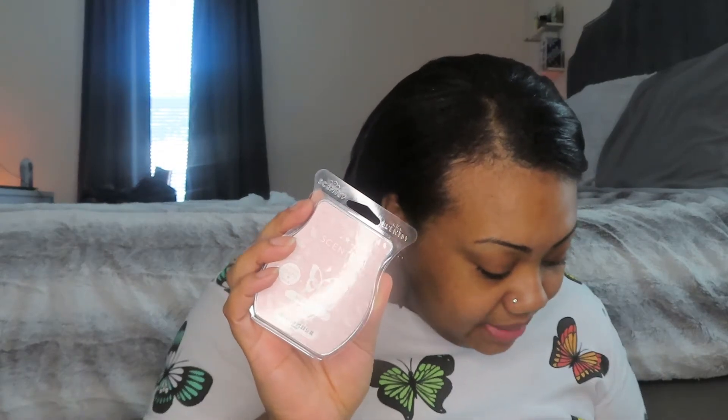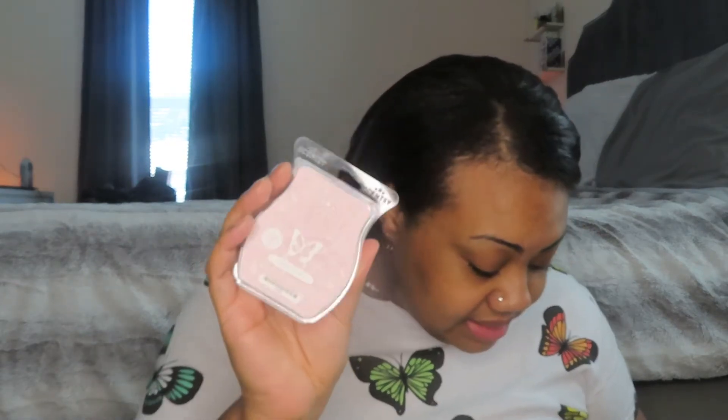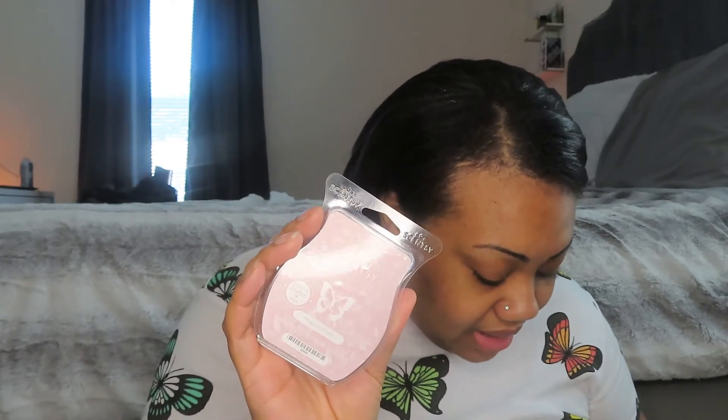The last bar was Magnolia Linen, which is a really good one — a powerhouse. It's a fresh laundry type of scent but it's so, so good. It's a best seller: sun-washed linen dances in the breeze amid a garden of magnolia and honeysuckle. You have to like laundry-type detergent scents to appreciate this, but it's a beautiful, strong scent. Those were my five free bars with that $30 warmer — what an amazing deal.